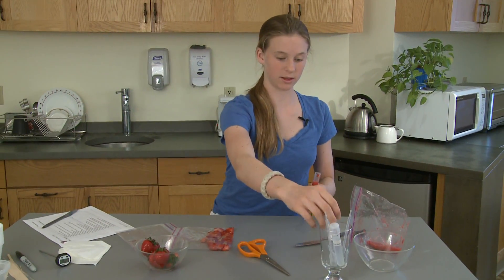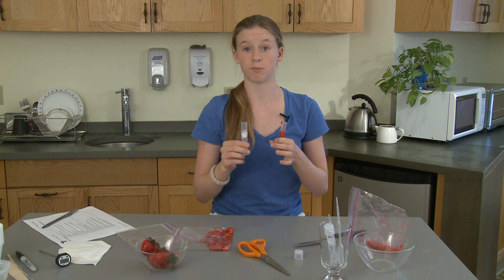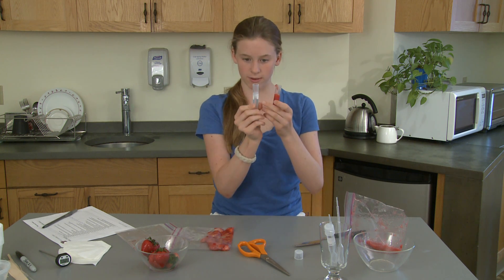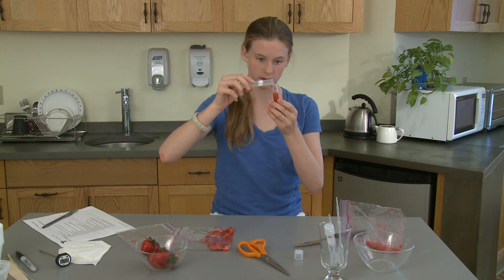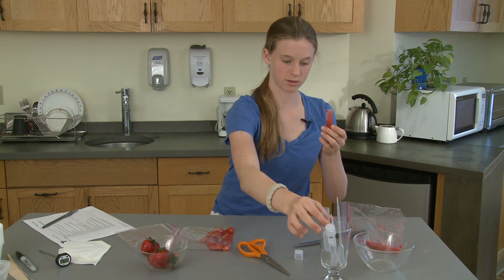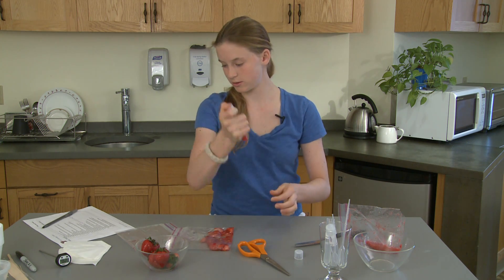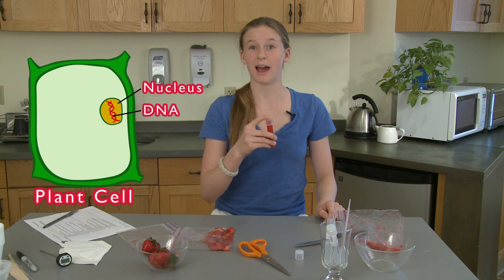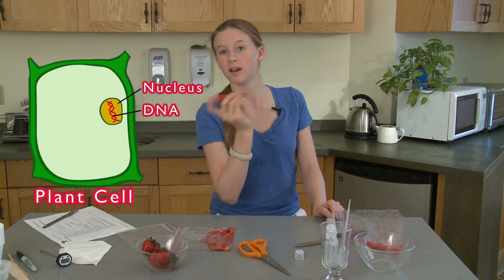Then you want to add five milliliters of plant soap buffer. If you don't have an exact measuring tube, you could use a pipette or, at home, one of those small medicine measures that you find on cough syrup. I'll add five milliliters, which will take it to the top. Then you put your cap back on, make sure it's tight, and start shaking for about 30 seconds to a minute. This process breaks up the nuclear membrane, which houses the DNA inside of it — and the DNA is what you want.